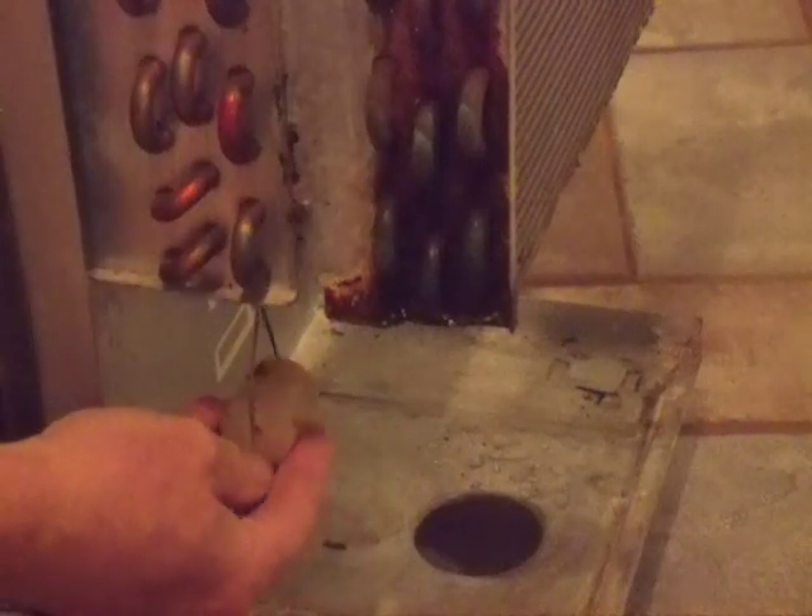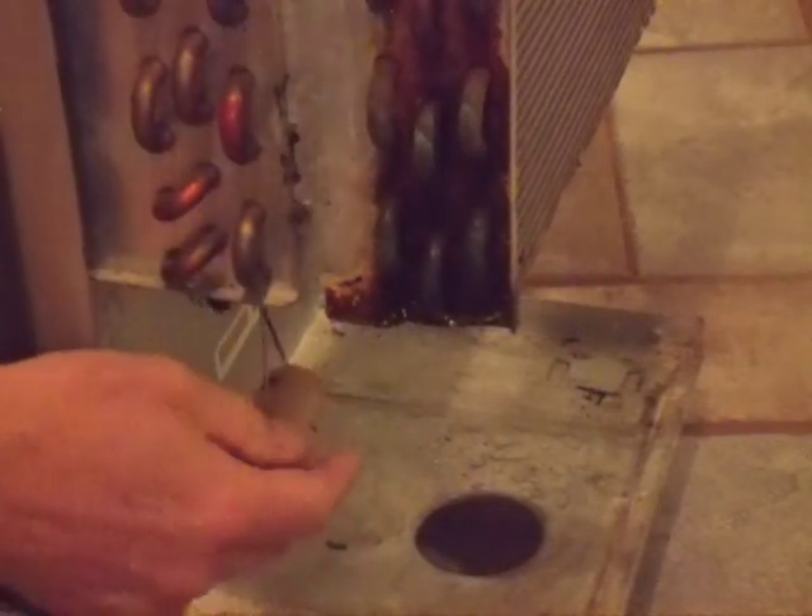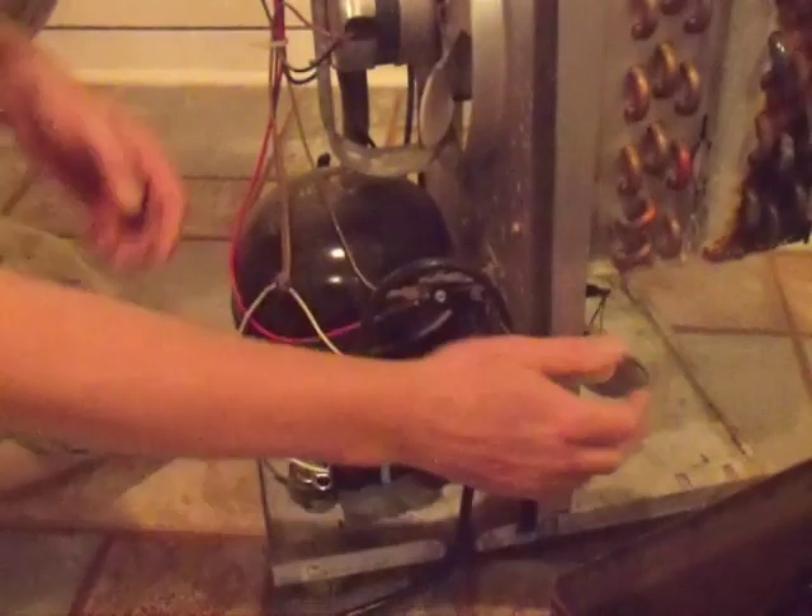This float rises with the water level. And when it rises to a certain height, it hits the overflow switch so your water container won't overflow.